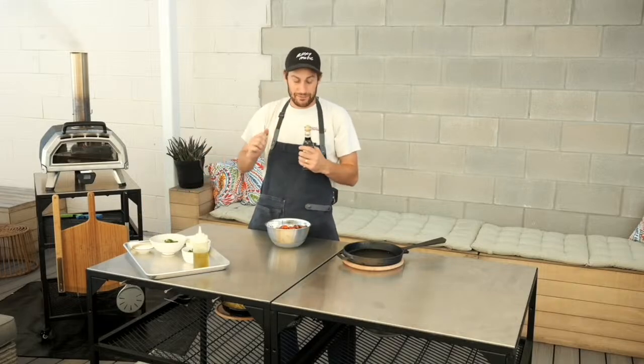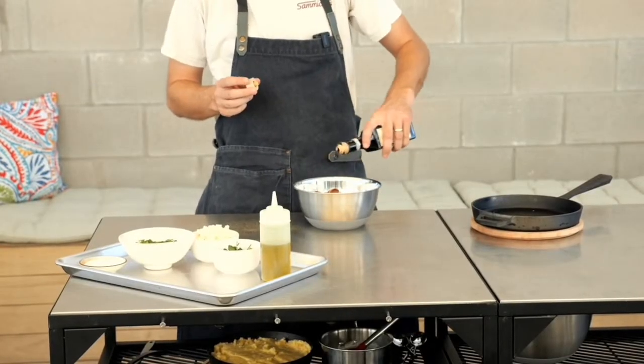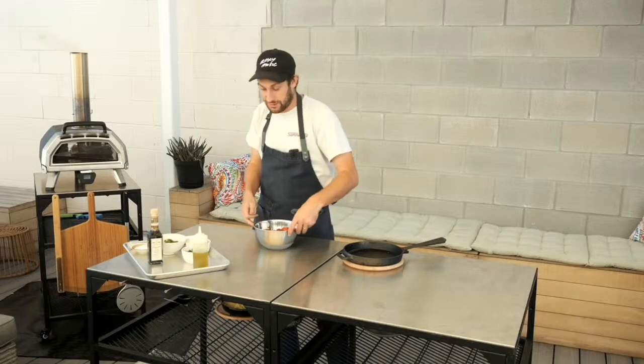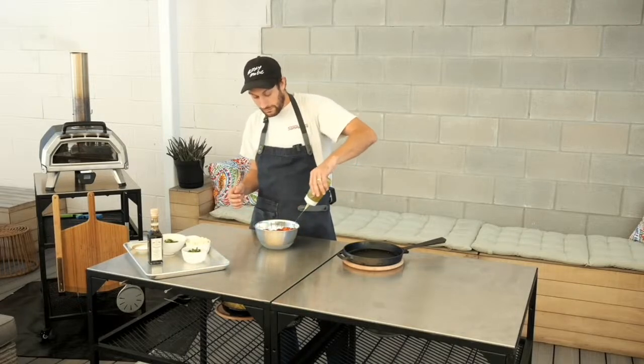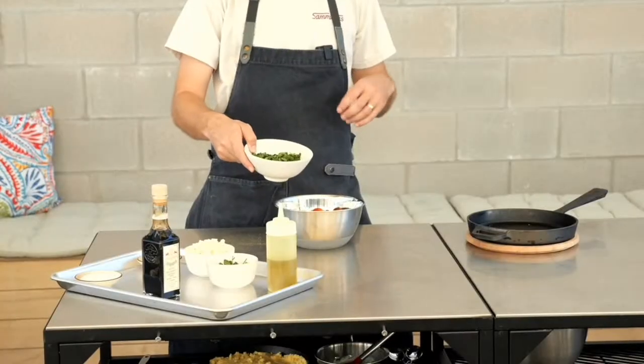We're also going to top it with a little balsamic vinegar — some really nice aged balsamic. You can use any you have at your house; the more aged it is, the less you need, and it becomes like a really caramelized, sweet, acidic addition to these tomatoes, which is going to be really nice. We also have a mixture of chopped oregano and parsley.